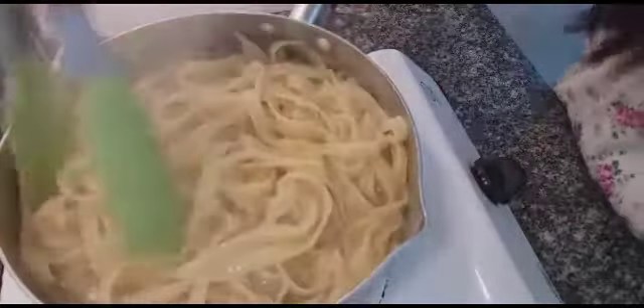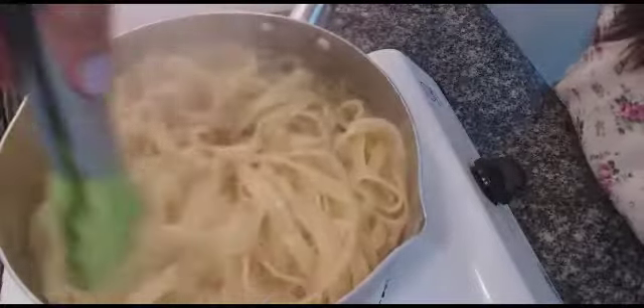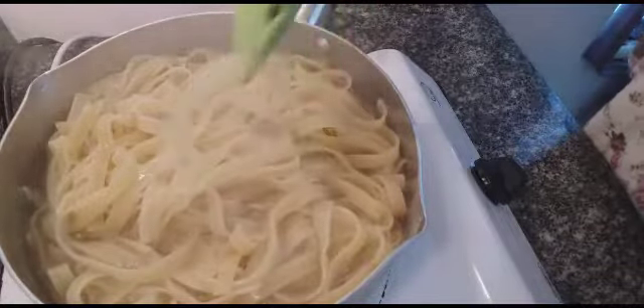I waited about 10 minutes, and now the pasta is already cooked. We're going to put this one to the side, and then let's go cut our tomato and onion.